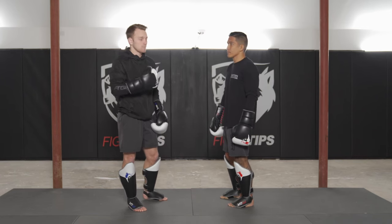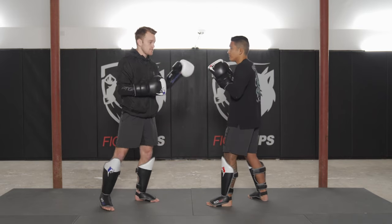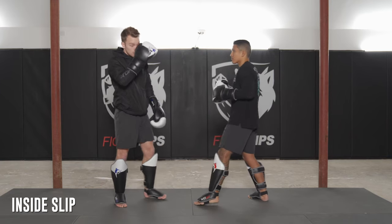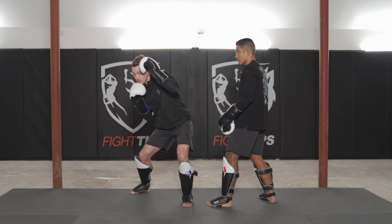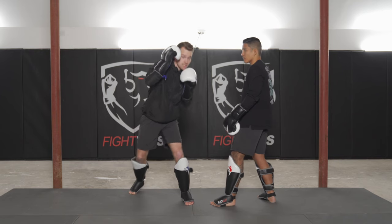If you slip to the inside you're not necessarily in a bad position — you just have to be quick with your follow-up strike. One thing I like to do when I slip to the inside on a jab is jam up his cross hand so he can't throw it. When practicing slipping, make sure you keep your opposite hand up, protecting your head as an added layer of defense.